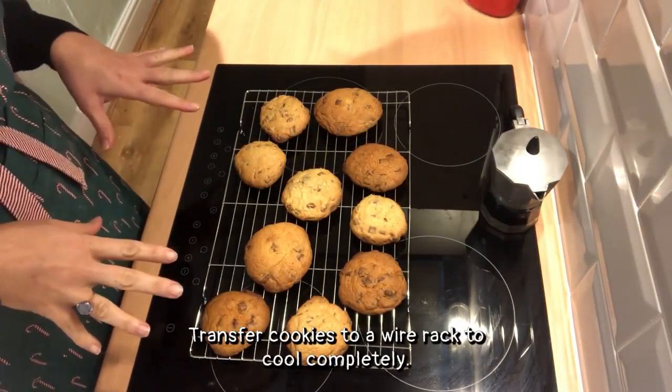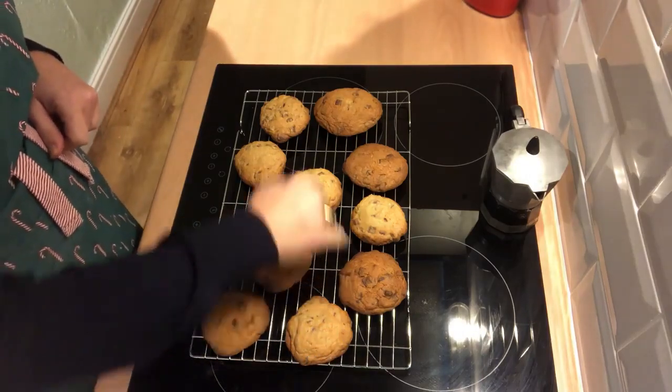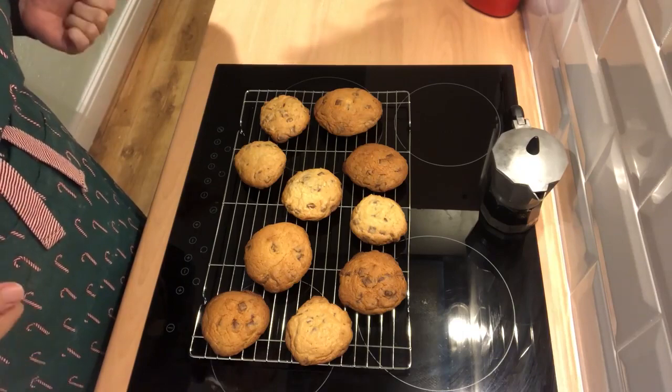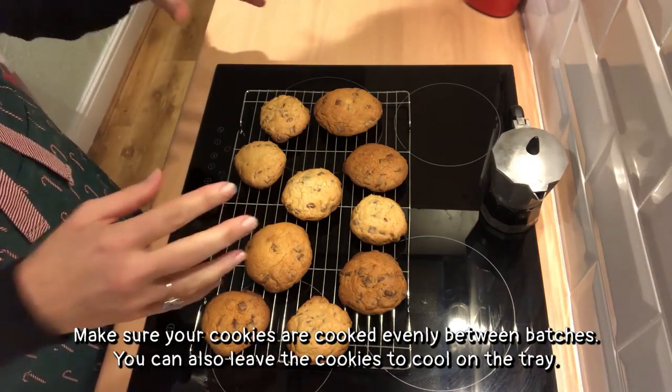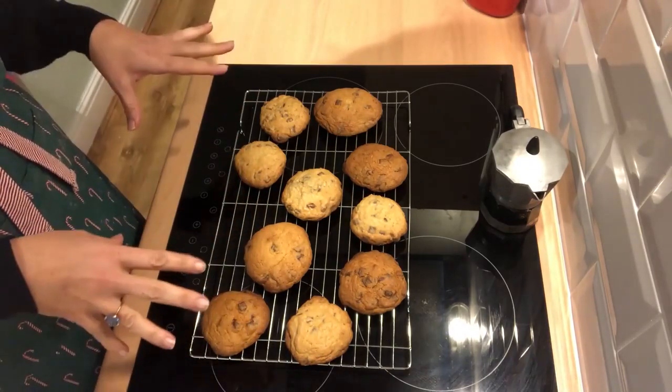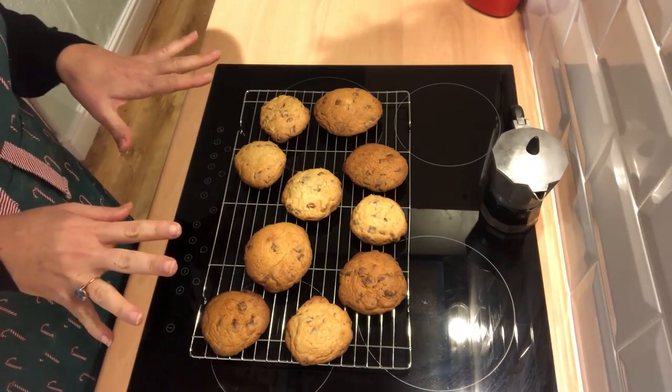I've transferred them to a wire rack now to cool completely. As you can see, some are lighter than others because they were on different shelves in the oven. To prevent this, you could, halfway through, change them around and it'll probably be more even. They'll still be delicious, don't worry. It smells delicious in here. I've got my cup of tea at the ready. Also, I think it's fair to say that the more you practice now, the more perfect your cookie will be, ready for the big man on Christmas Eve.